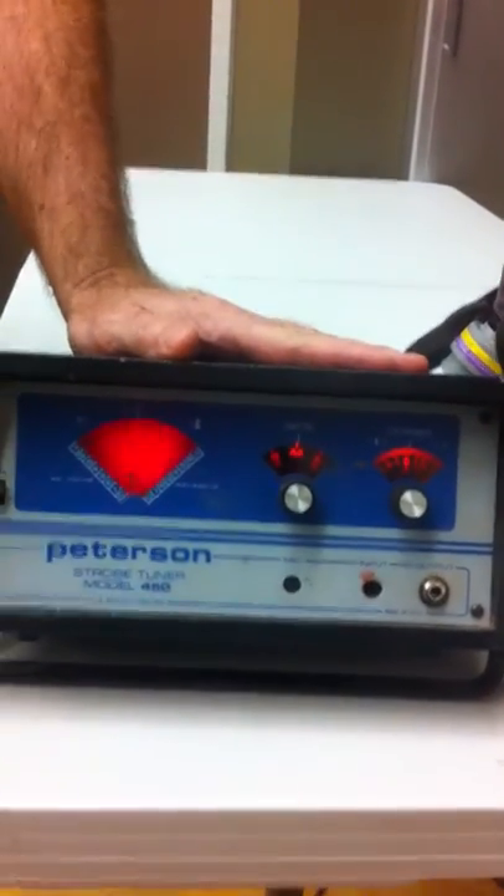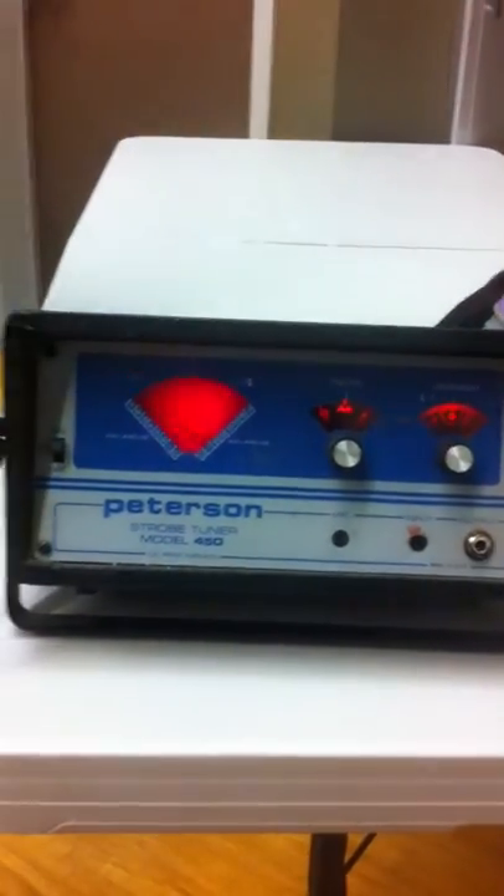So if you have this tool here — this is a belt sander — and you have this, which is a Peterson strobe tuner. They make the best ones, I think. The reason you need a strobe tuner instead of just a chromatic or guitar tuner is that those other tuners will pick up all the ambient sounds in the room, whether it's the hum of your tools that are running or fans.